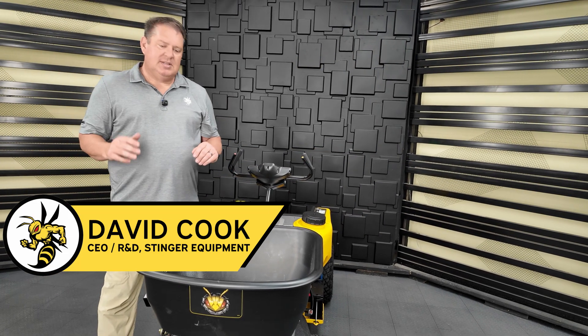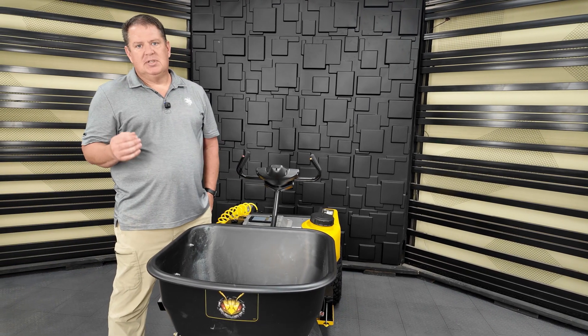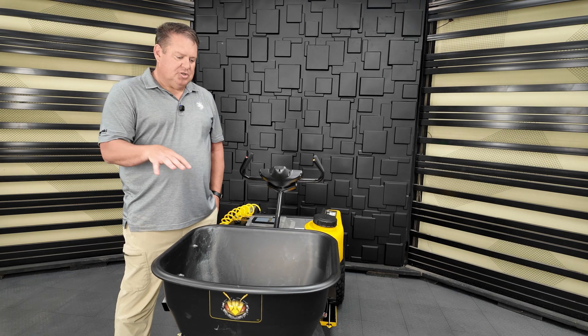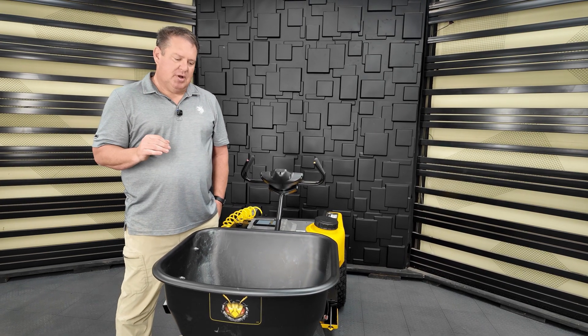Hi, I'm David with Stinger Equipment, and today I want to do a video on how to set up and calibrate the hopper for the gateway applicator. This is more for the small business owner, service manager, or the technical person who sets up calibrating your products and setting up how the machine is expected to run.